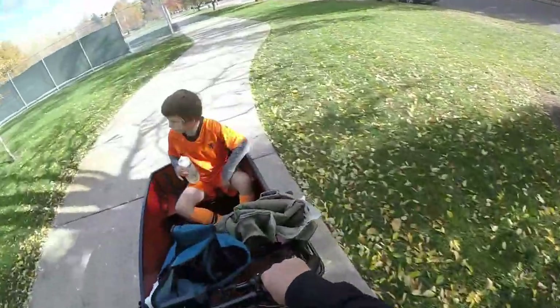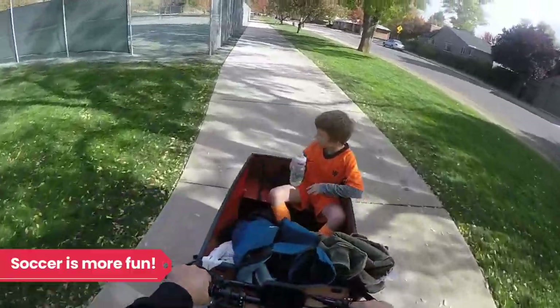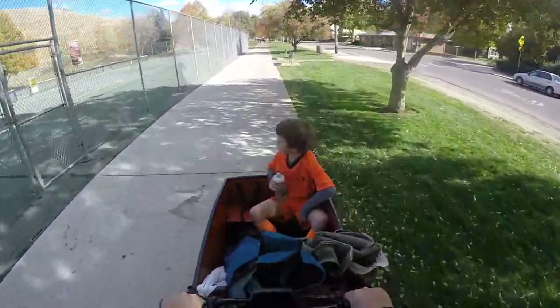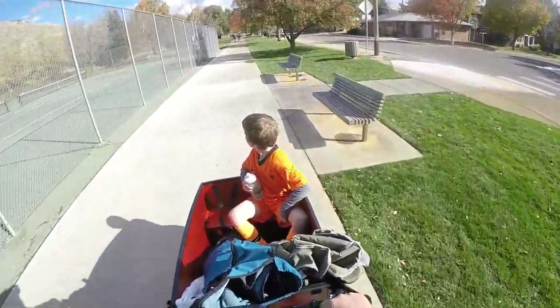We've spent the better part of the fall using the Bunch bike for soccer duty. We've loved being able to haul the kiddo, soccer ball, camp chair and blanket, water bottle, and snacks to practices and games without ever getting in the car.